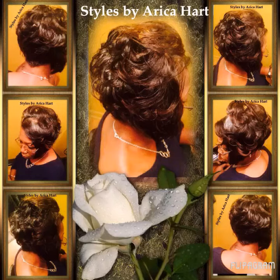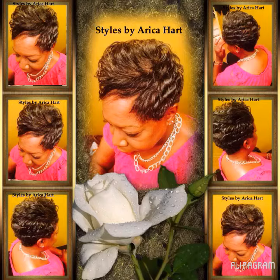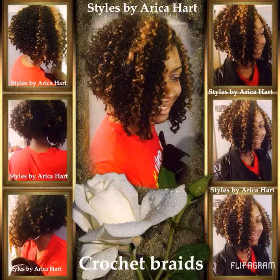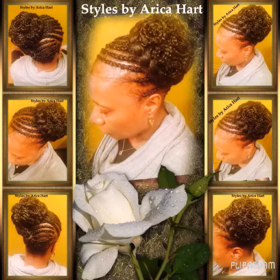We have a bob hairstyle. Another Mohawk. This is a crochet braid hairstyle that's cut into a bob. And also you can wear braids with pin curls.